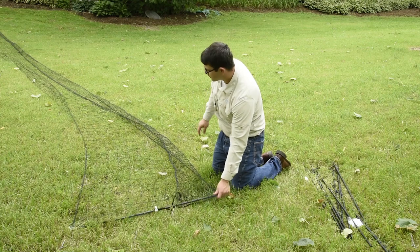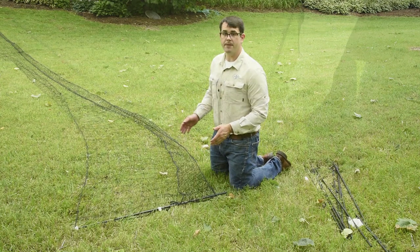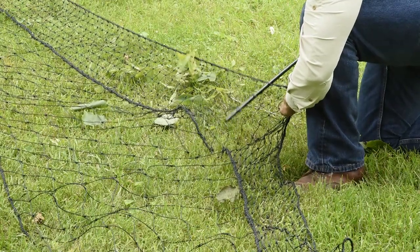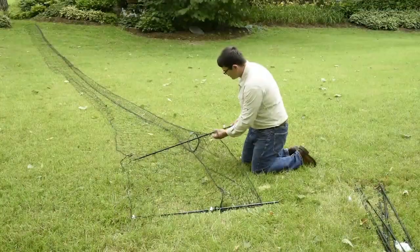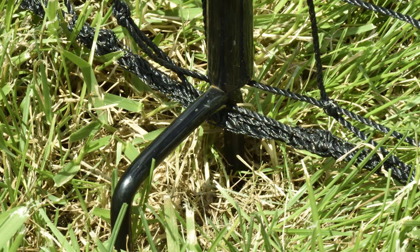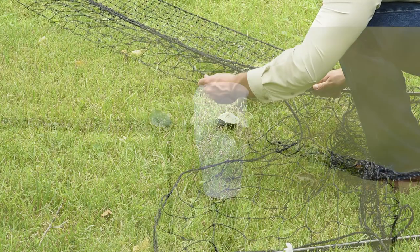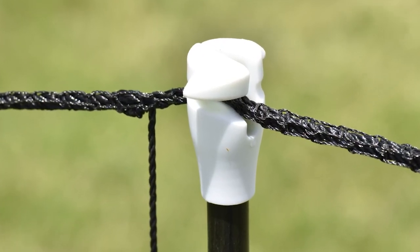Now I'm going to weave my first support post about three feet over — that will give me a three foot gate. To install the support post, weave it through every other strand on the mesh like so. Before I put my clip on, I'm going to hook the lowest strand over my double spike. Then when you get to the top, insert your cap onto the post and string the mesh through the cap.